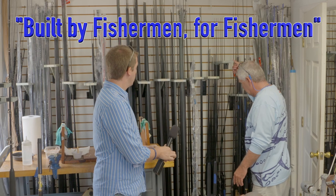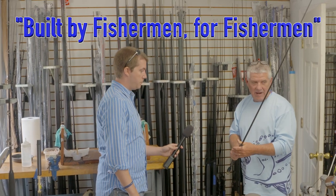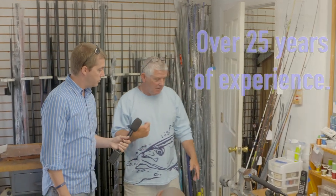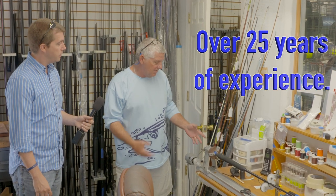Here's some rods for customers — we've got them glued up, they're ready to wrap. I'll show you that process over there in a second. We also do a lot of rod repairs, like the one you walked in with from your dad, so we do them — that's what these are set here.